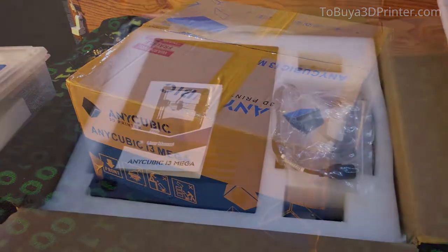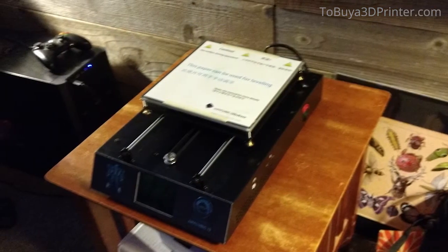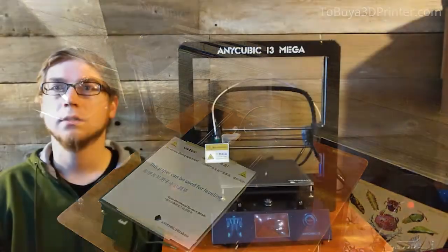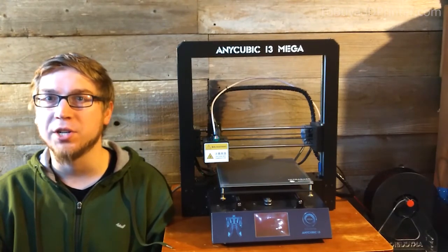But other than that, this printer is wonderful. Especially for its price, it's hard to go wrong. I haven't needed to add anything or make any modifications to it. Assembling it was very easy. For more details, click the link in the description below, or go to tobuya3dprinter.com.